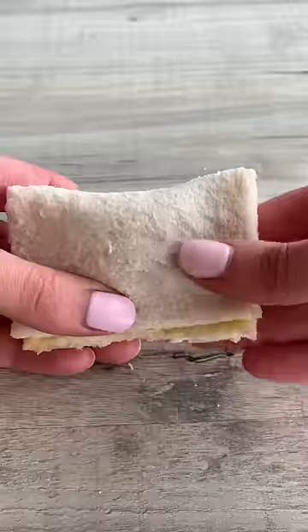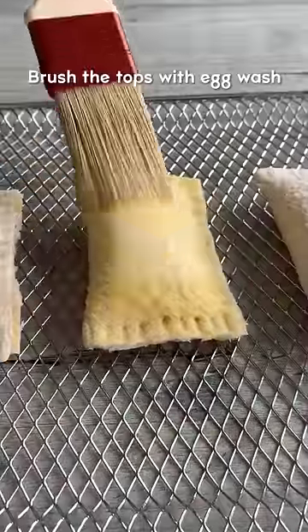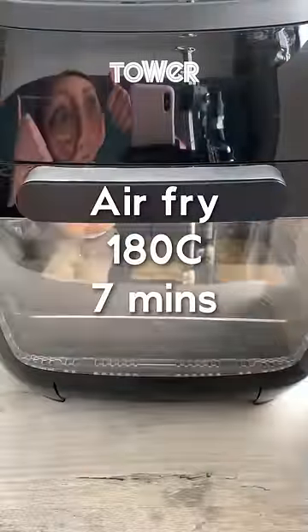Brush egg wash around the edge so it sticks together, then seal it with a fork. Brush the tops with egg wash, then air fry for about seven minutes or until golden brown.